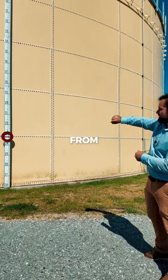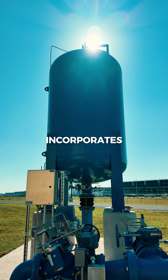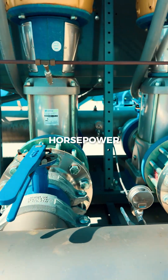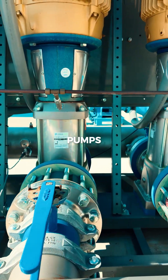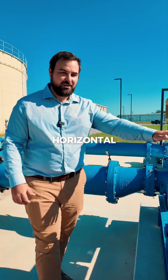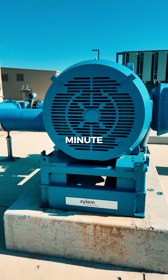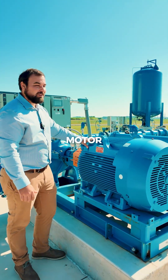Water is being pulled from the ground storage tank by this pumping system here. This system incorporates four 50 horsepower vertical multi-stage pumps, each capable of about 600 gallons per minute. This is called a horizontal split case pump — it's capable of about 2,000 gallons per minute and is driven by a 150 horsepower motor.